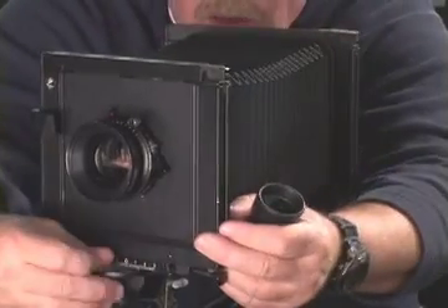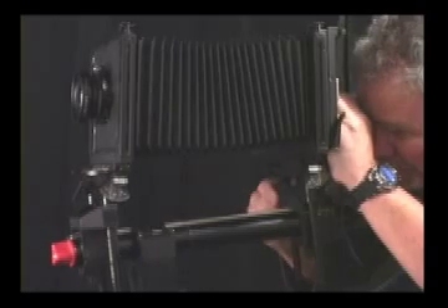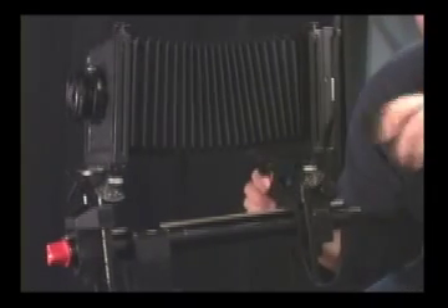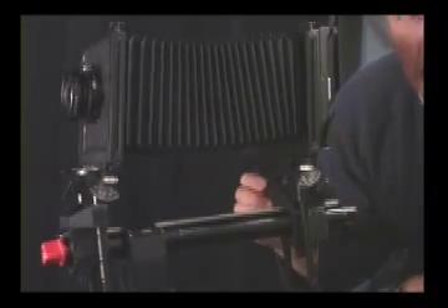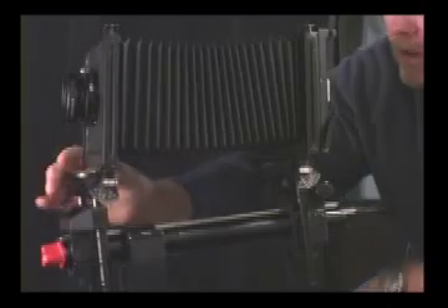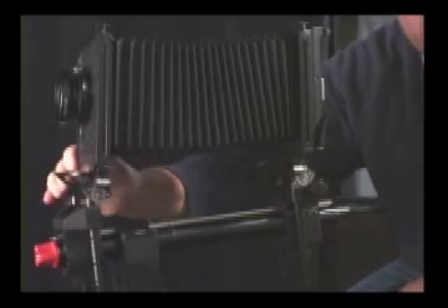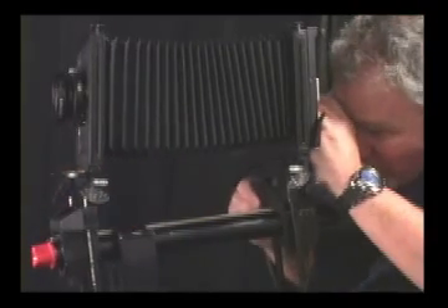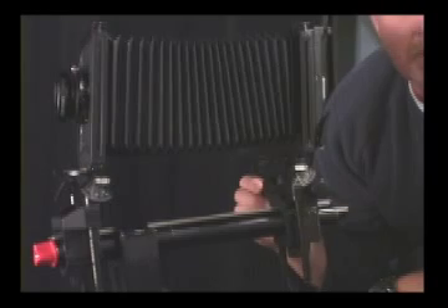When I swing away, I'm not sure exactly how much, so I start again by focusing on that first corner as my home place. I focus on the first corner, then pay attention when I focus on the second corner — bellows still getting bigger, meaning that side of the lens board is still too close, so I swing away some more. I repeat this process: focus first corner, focus second corner. Still getting bigger — swing away more. Focus first corner, focus second corner. They're both tack sharp. My swing is now perfectly adjusted.